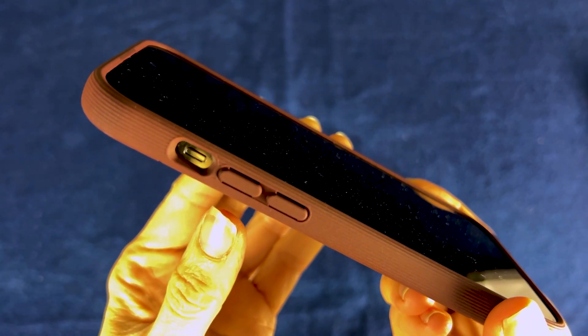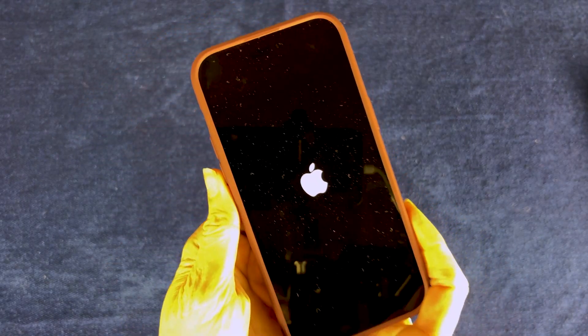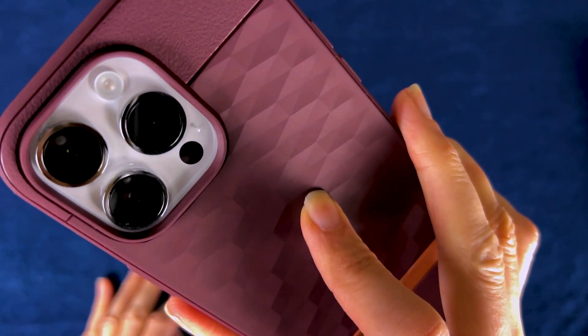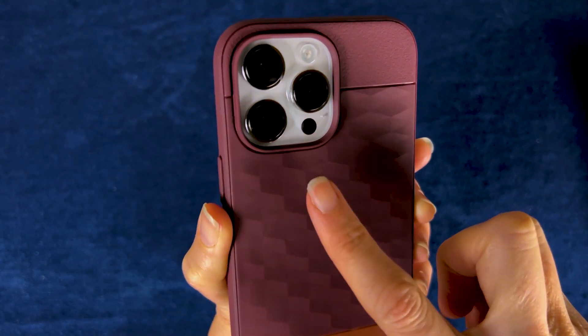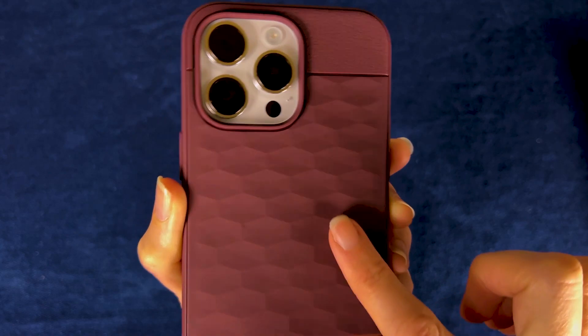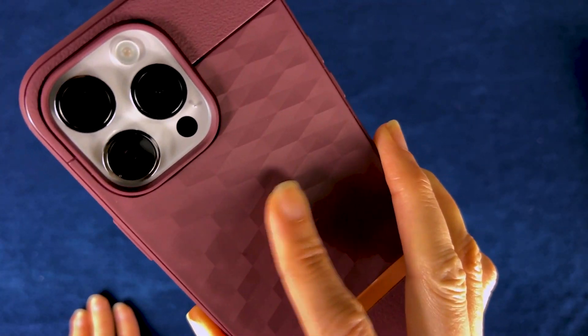Let's give the buttons a test. Looks like it worked fine, and there we go. I really like the fact that there's texture on the back there, which just makes the case even more grippy. You've already got this nice texture on the side, but then just for your fingers to balance on.